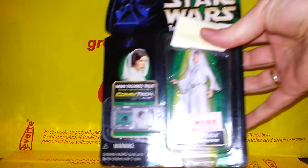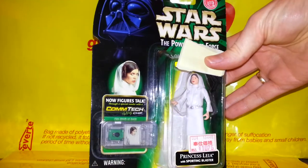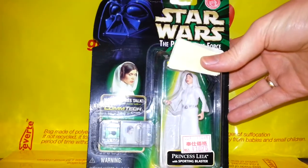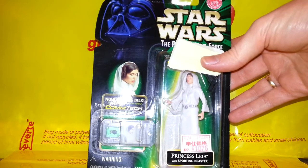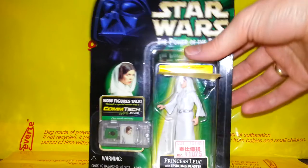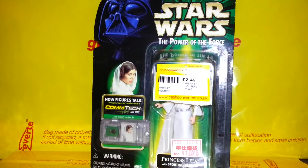There's also this fantastic Princess Leia — very iconic from when she's leaning over and sticking a memory stick into R2-D2. She even comes with the blaster so you can shoot a stormtrooper, which is pretty cool.